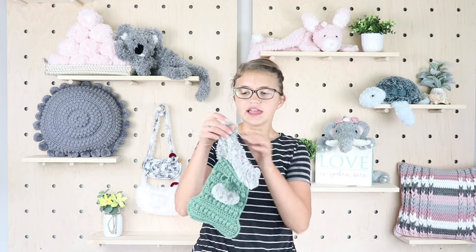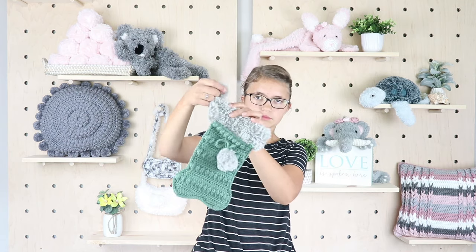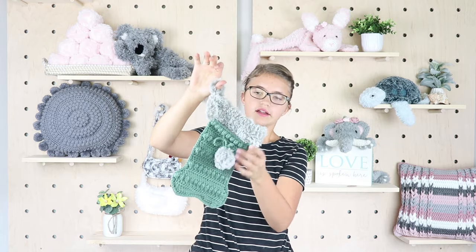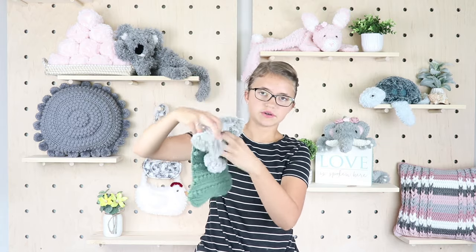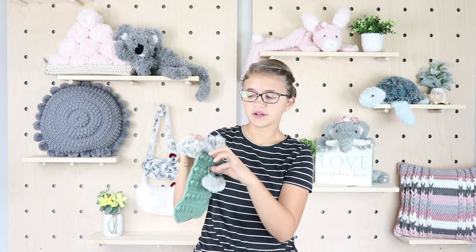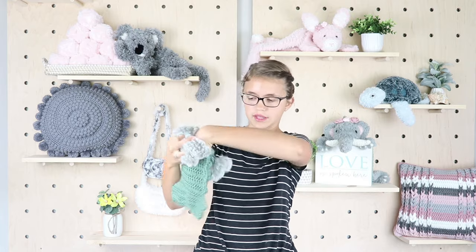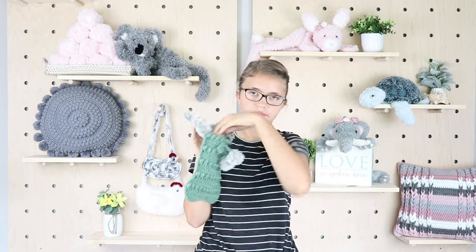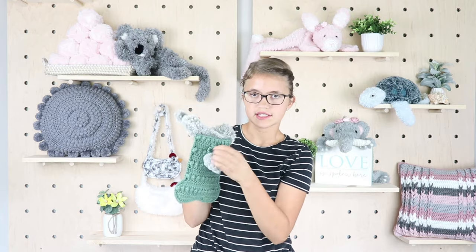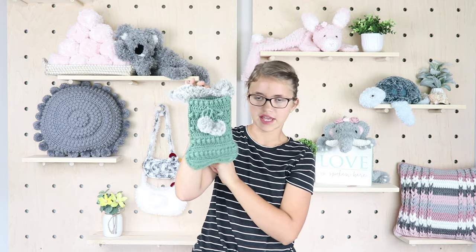Some of my favorite features about it is its little faux fur ring that you can hang it off of. It's functional so you can stick something into it. You can also put lining inside of it so it's extra thick. And then there's these little bobbles and a little bow that I think just adds a lot of cuteness.